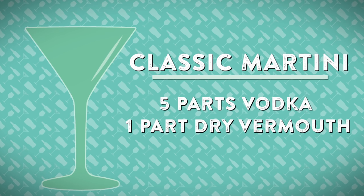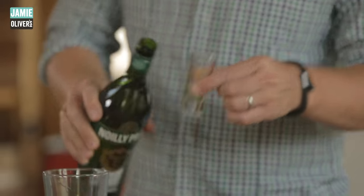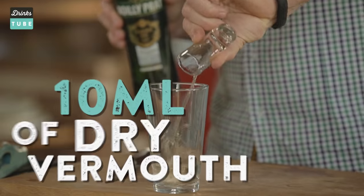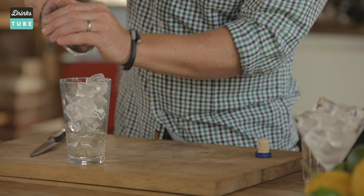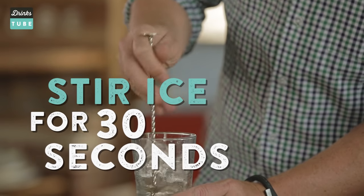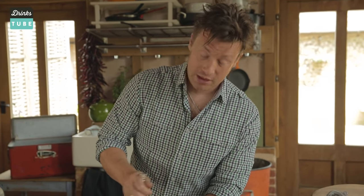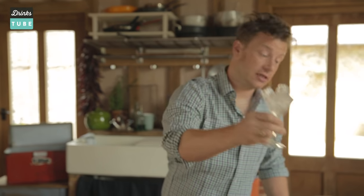Let's start with the classic first. We're going to go 50ml of beautiful vodka straight in. Then we've got 10ml of dry Vermouth. Then we want to add our ice. We're not doing what James Bond did — we're not shaking, we're using our little spoon here. The minute that you can start to feel the chill on the glass, that is not only the perfect temperature, but it's the perfect dilution.